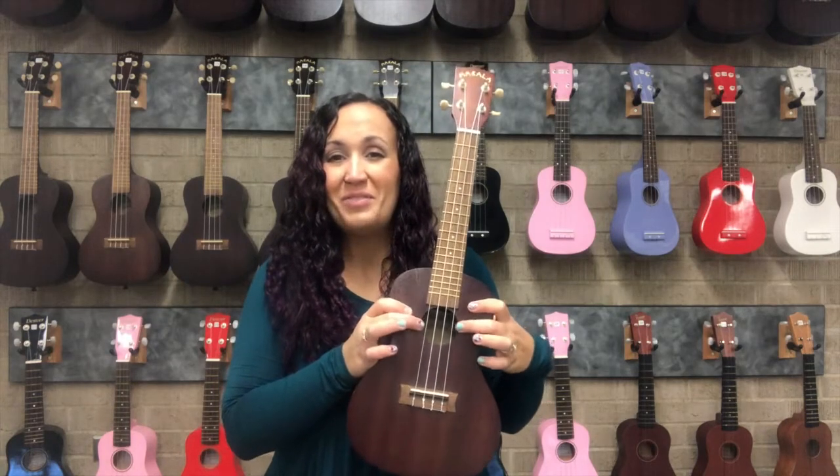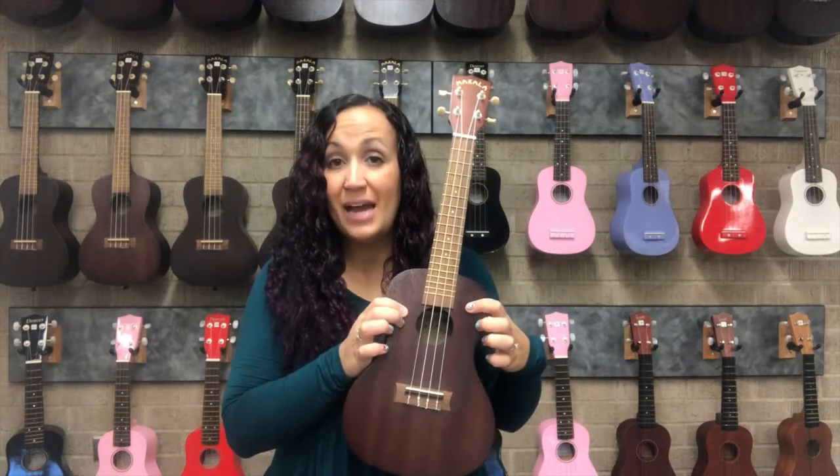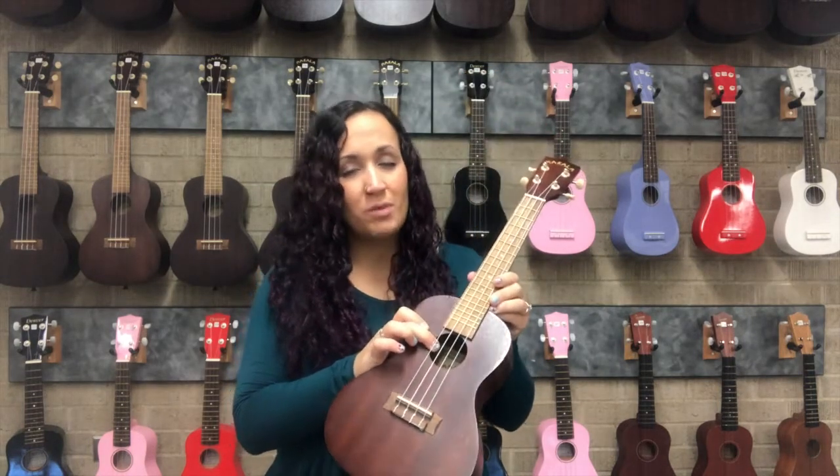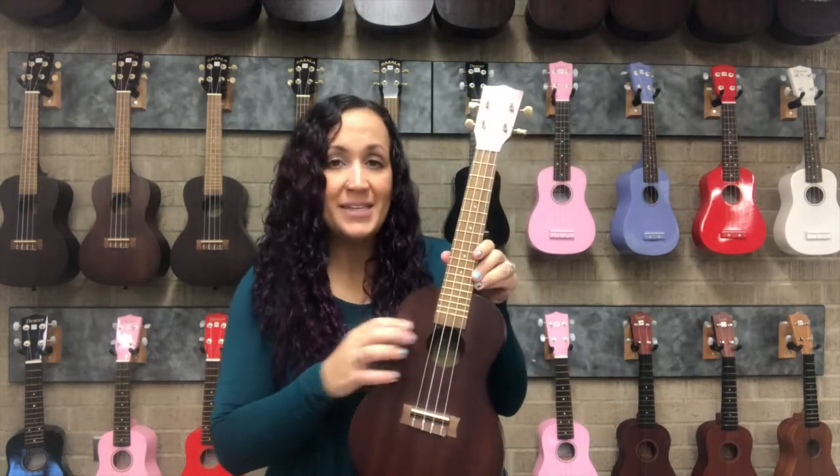In the middle of the body we have the sound hole, and this just helps to give the ukulele a more resonant sound. It would make sound without it, but it wouldn't be as nice.